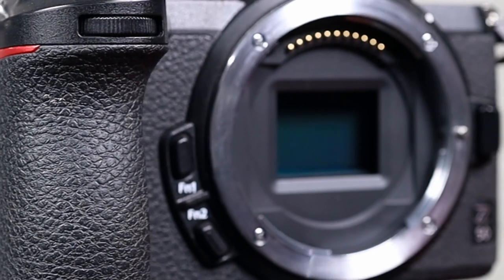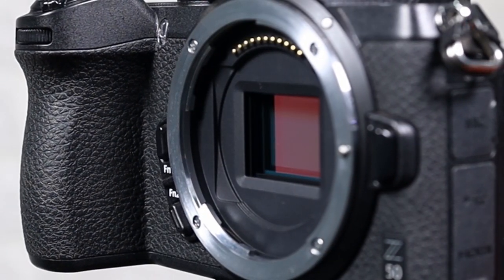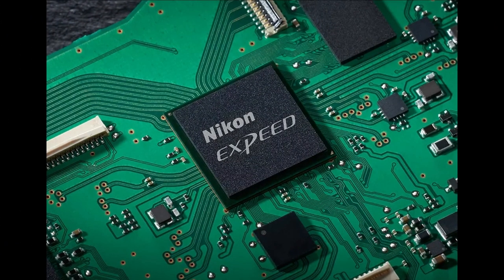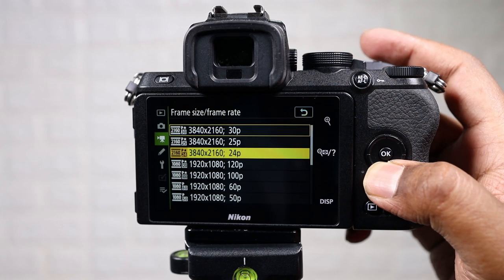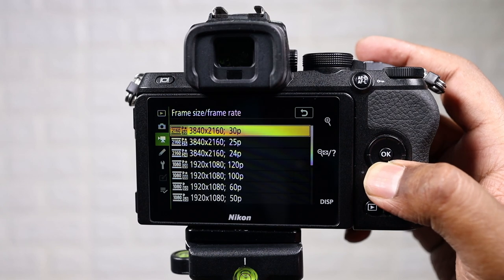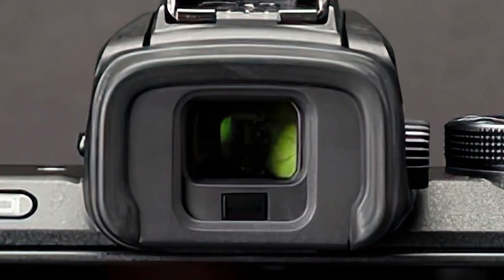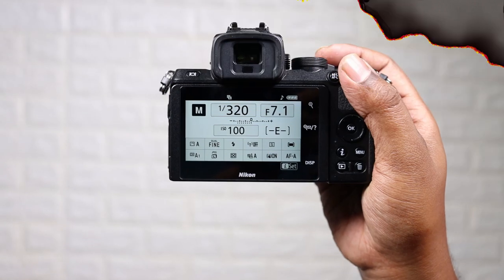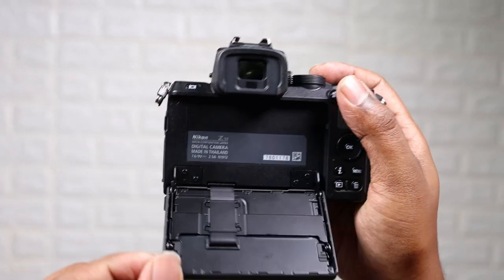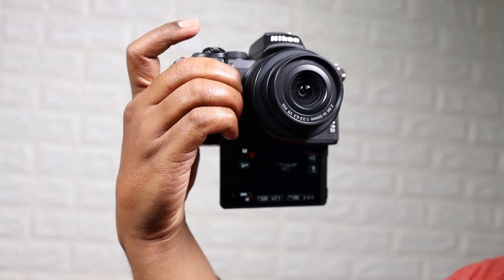The sensor in this camera is a 20.9 megapixel DX format backside illuminated CMOS sensor. It features the EXPEED 6 image processor and it also handles UHD 4K as well as Full HD video recording. The electronic viewfinder is a 0.39 inch 2.36 million dot OLED with 100% coverage and a magnification of 1.02x. There is also a 3.2 inch 1 million dot rear monitor that tilts 180 degrees under the camera for the selfie monitor.